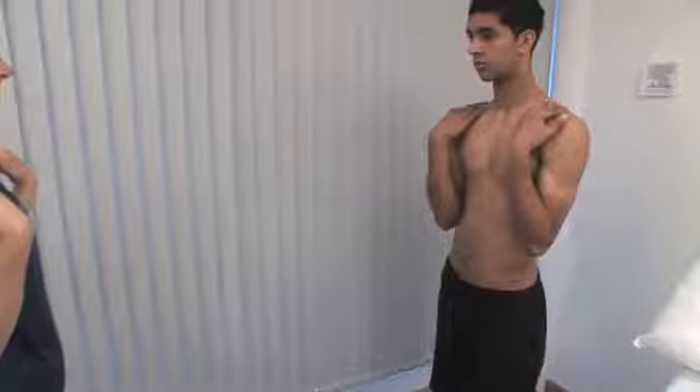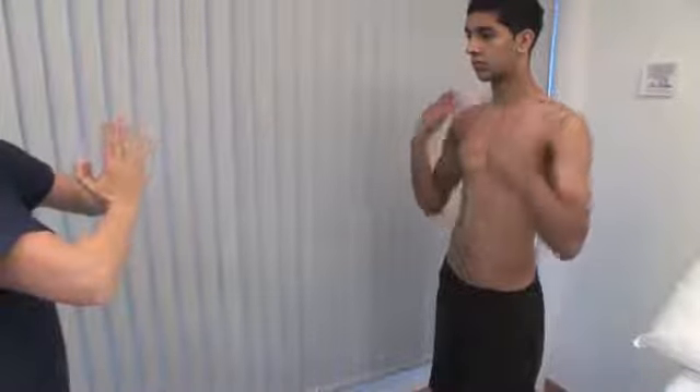With the elbows at the side of the body, bend them at 90 degrees. Ask the patient to demonstrate the range of pronation and supination. Bringing the hands up to touch the shoulders requires elbow flexion. Opposing the fingers and palms in a prayer sign extends the wrists. Put the backs of the hands together similarly to demonstrate wrist flexion.